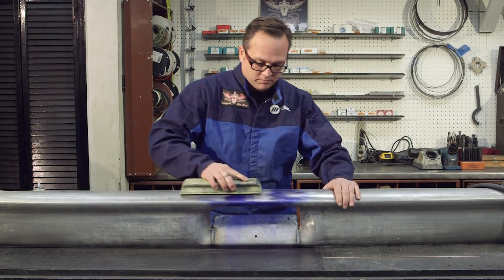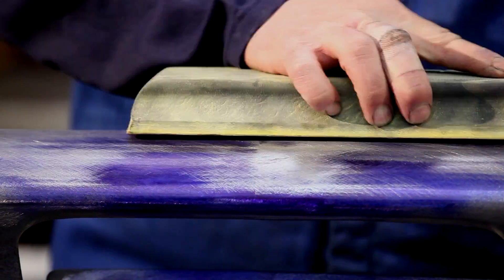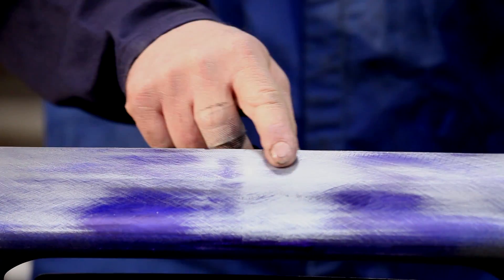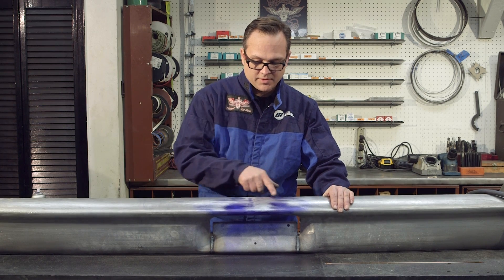Then you re-block it. And as you can see, the low spot is gone. I'll continue to do this process until all these areas are gone.